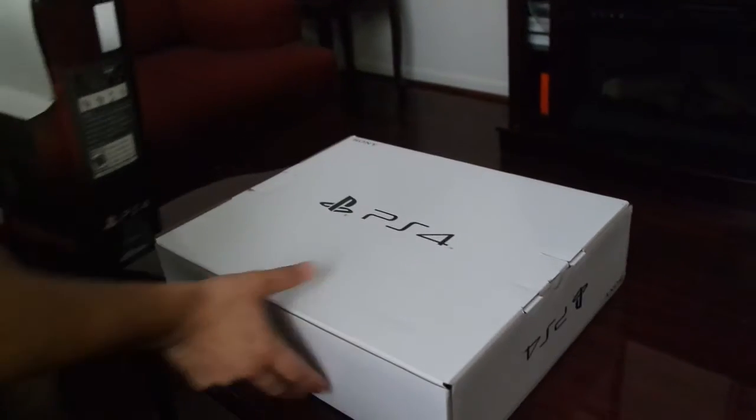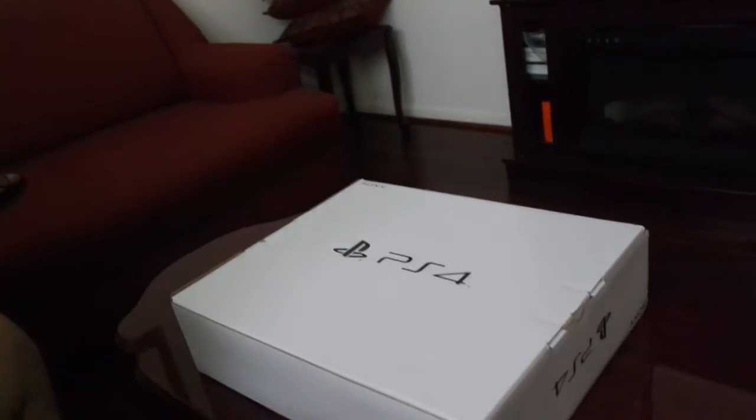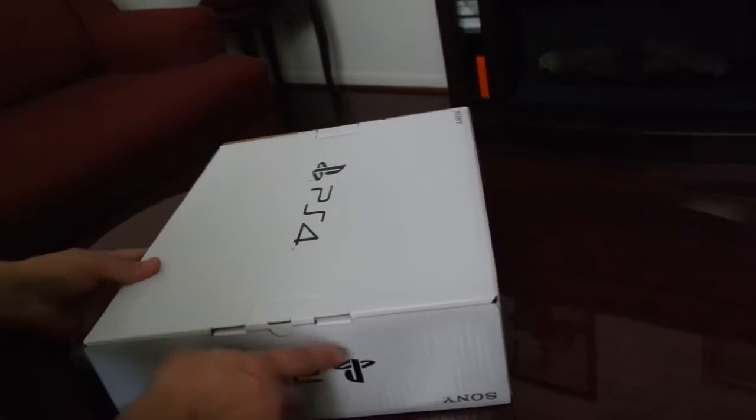Alright, here it is. Got two games here — Call of Duty Black Ops PS4 game, and then you got The Crew. I believe it's a racing game. Anyway, these are the games it came with. Yeah, let's get that boy up.